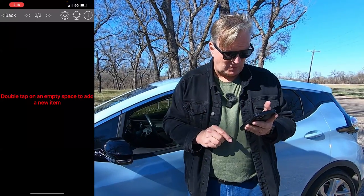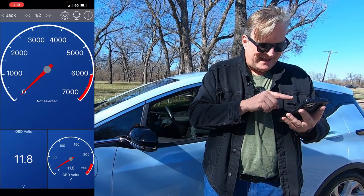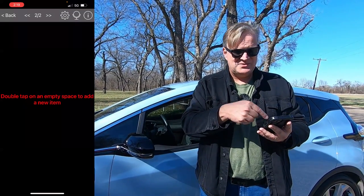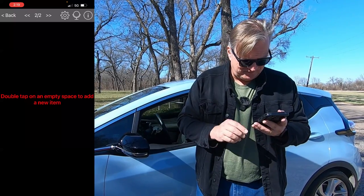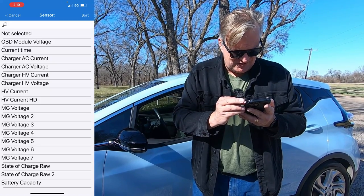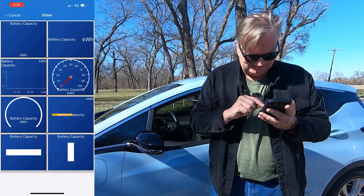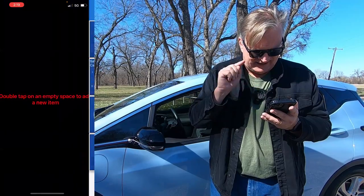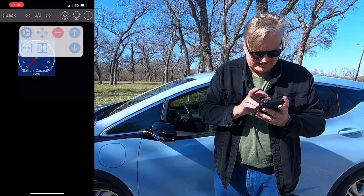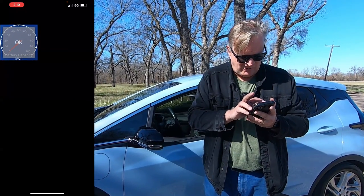Once it's connected, I can go to Dashboard. The dashboard gives you a default screen that looks like this, which isn't going to tell me exactly everything that I want to know. I can fill this screen up if I want. I'm going to go to the second page of the dashboard and double tap an empty spot. I'm going to say I want my battery capacity to be shown, and have that be a gauge. I can hold it down and click those arrows — don't show that message again — and now I can move it to wherever I want and then tap OK.